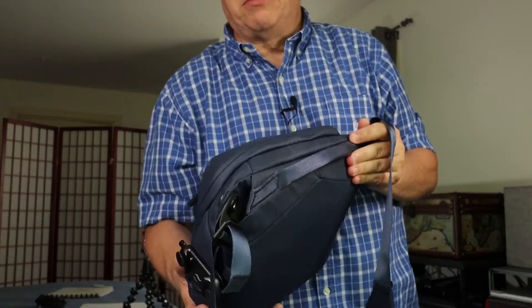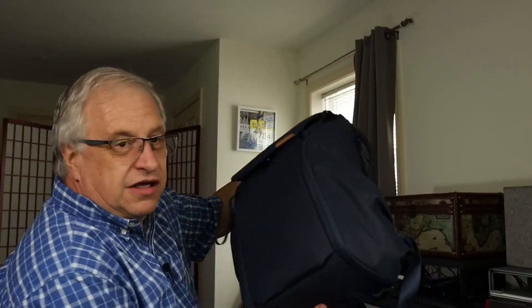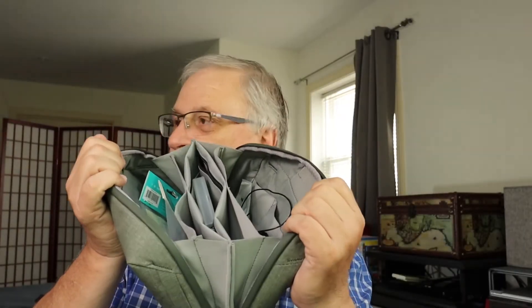I started with the Peak Design sling bag, a six-liter — I like it a lot. I moved on to the Peak Design 20-liter backpack, and I also got the Peak Design tech bag. The tech bag has lots of compartments and is a great bag at 60 bucks. Eventually, I couldn't fit everything in those bags.